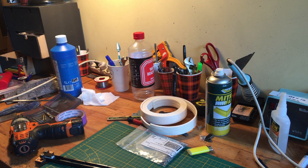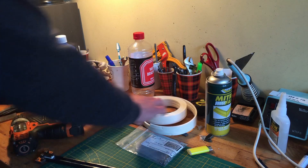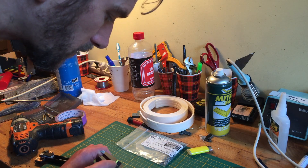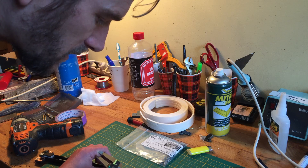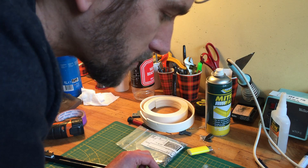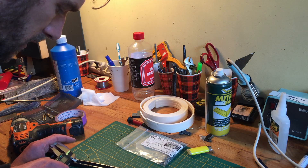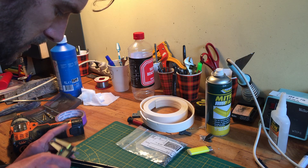I'm gonna cut a piece of foil to the size of this, which I believe is 7-point-something. I'm gonna make it a little bit smaller of course. It is 8 — but is it 8 everywhere? 8 and a half it is. So I might do 7.7 to have some room to play with.